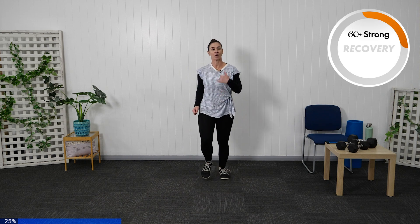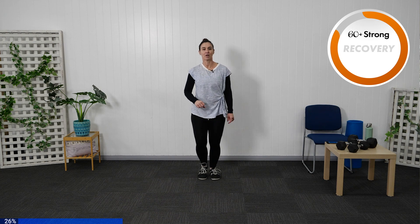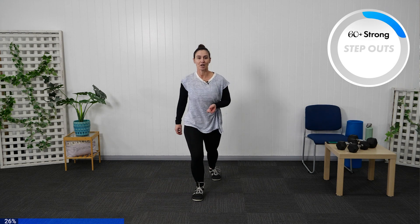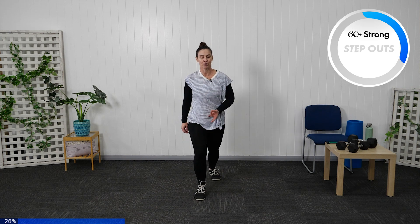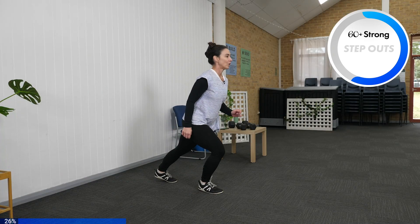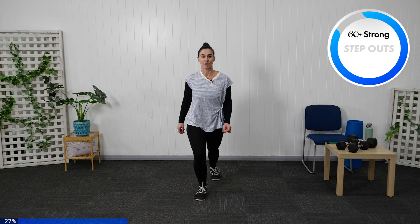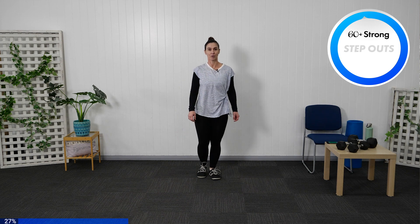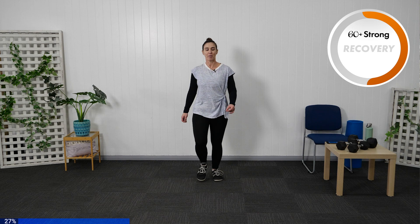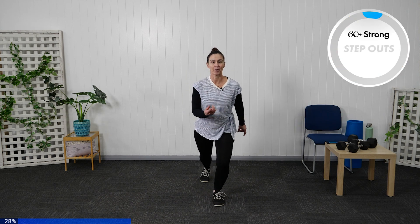Bring our march through. We're going to take your step outs today — keep it nice and switched on through the core. Please have a chair in front if needed. Take your first leg and step out, exhale back through. Step, exhale. You can take the step at your pace. Make sure we exhale back up. Nice deep breathing and step, exhale up.